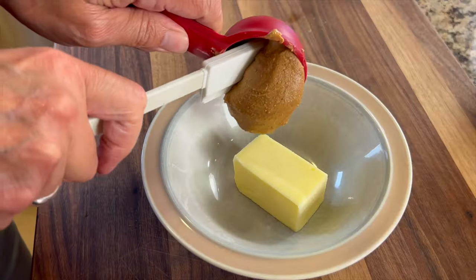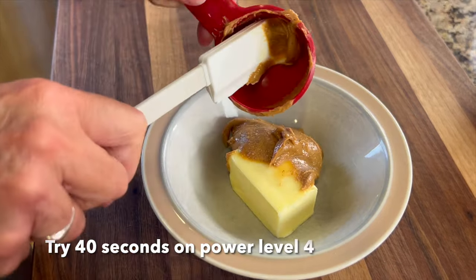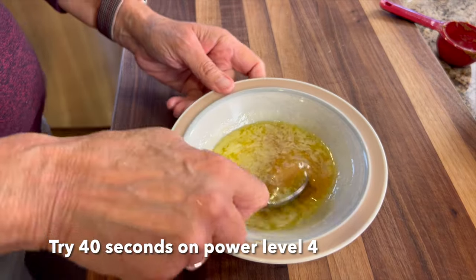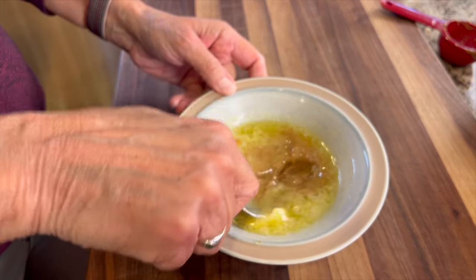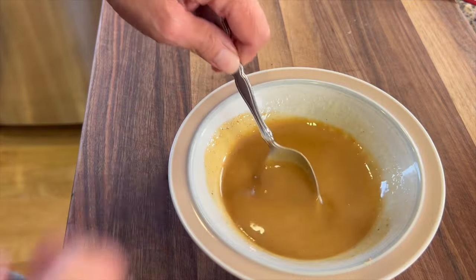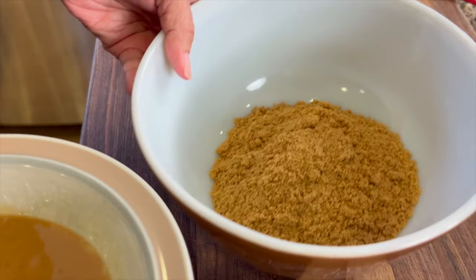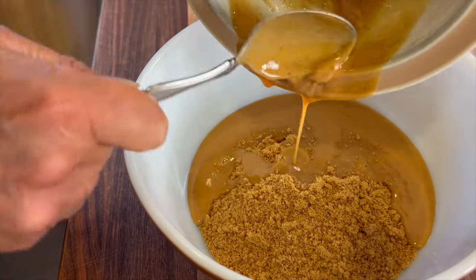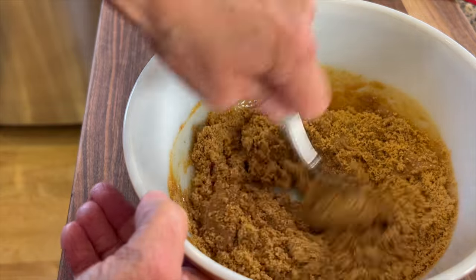Remember that butter I showed you earlier? We're going to place that in a bowl and add some peanut butter to it. Then we're going to place this in the microwave on a low heat to melt the butter and help dissolve the peanut butter, and we'll mix it together. You're going to have to stir this a bit to get it to combine. Now we're going to take this mixture and pour it right on top of those graham crackers and stir it up until it's all combined. It should end up looking something like wet sand.